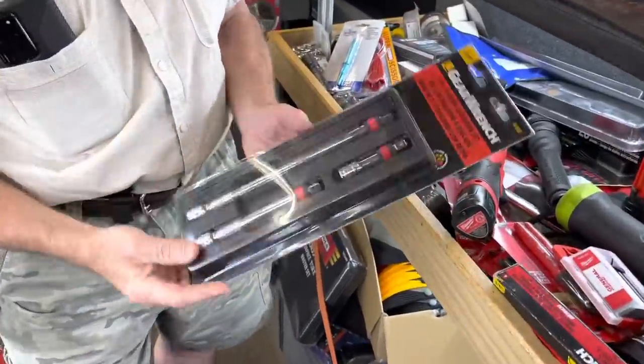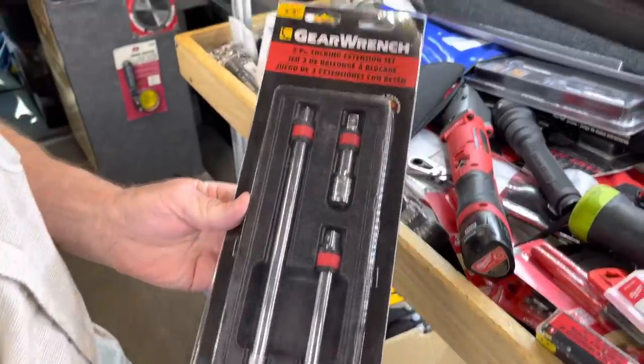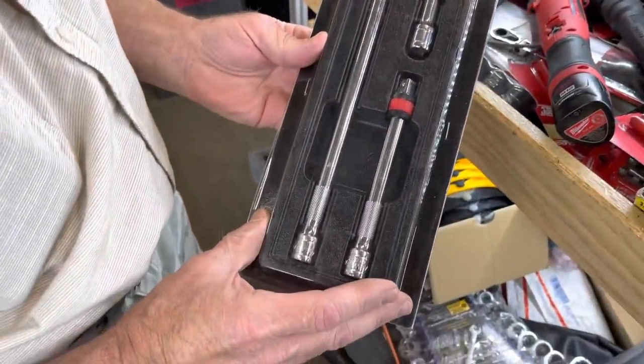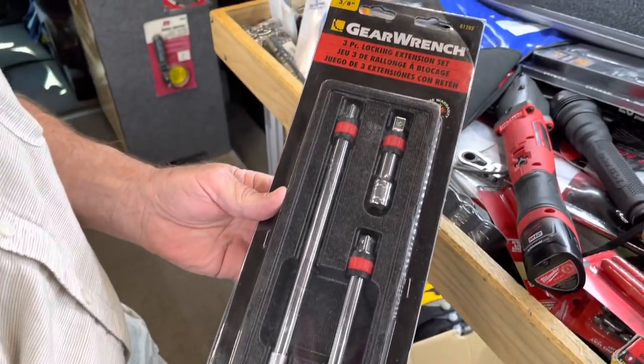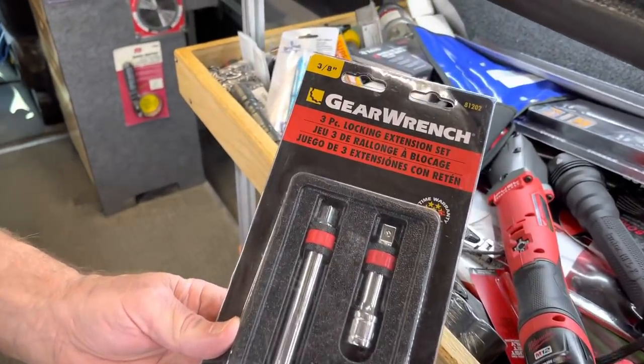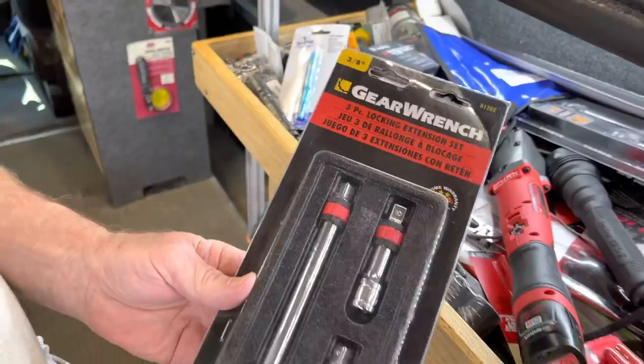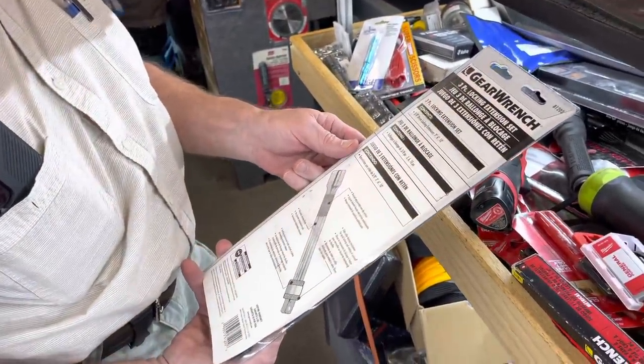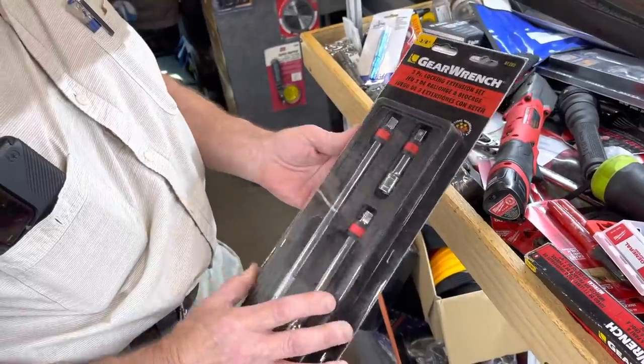Some more Gear Wrench — oh, look at that. We got a three-piece locking extension set. 3/8 drive? 3/8 drive, yes. I believe they're like 45 bucks. Cheap enough.